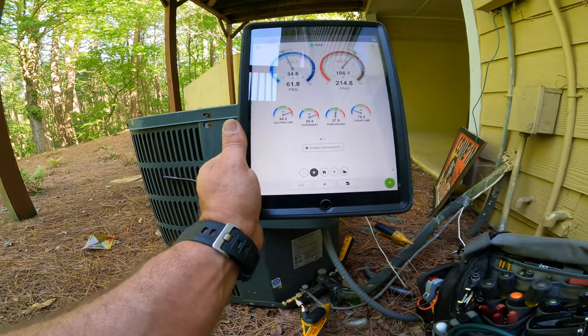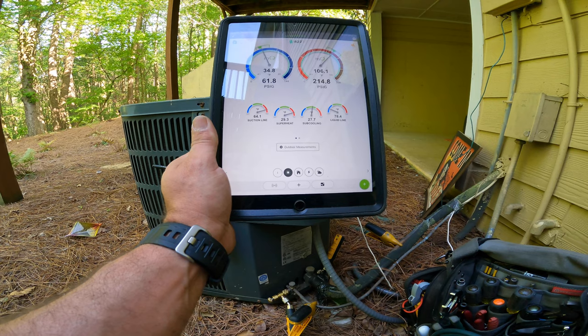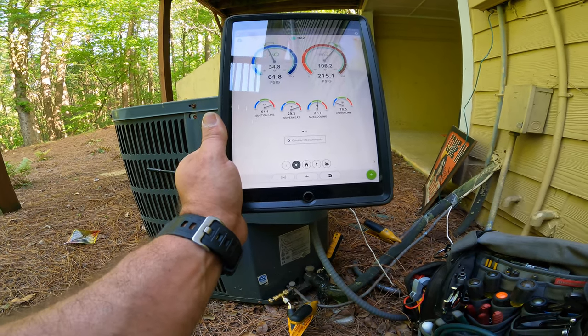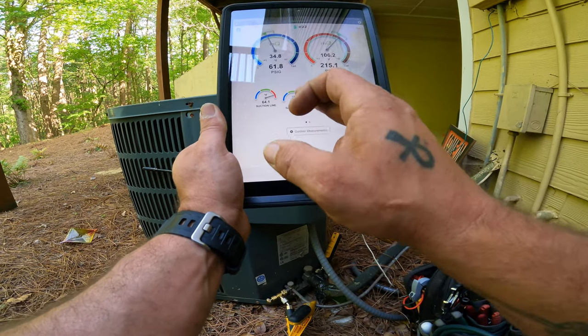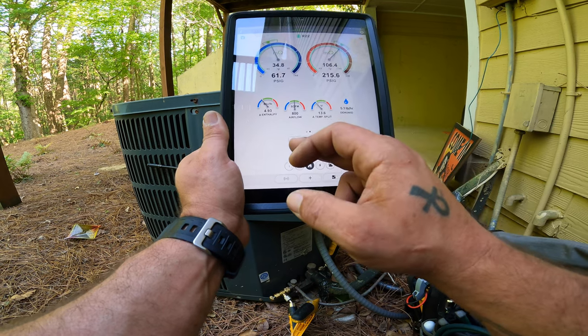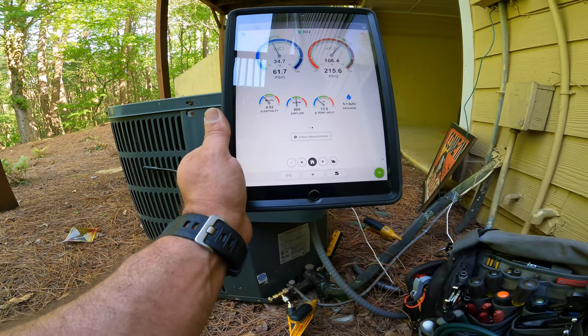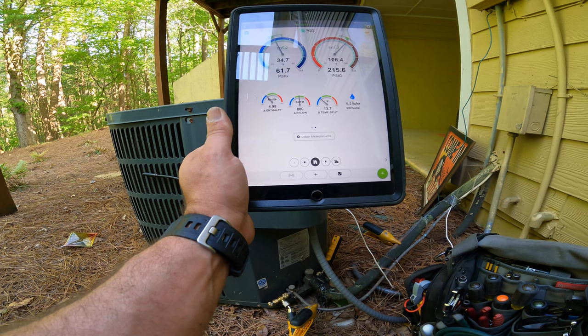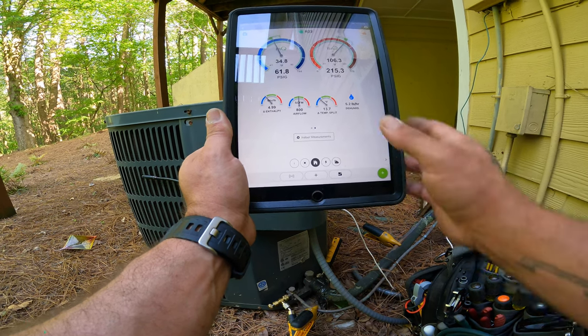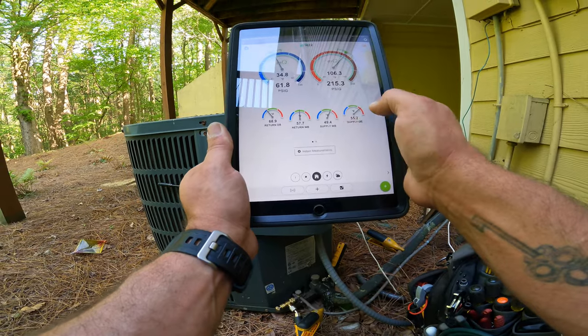The superheat is always going to look high to begin with — you really have to let these things run for a minute to get an idea of where it really is. Our temperature split isn't that great, so we're just going to let it keep running and see what it gets to.